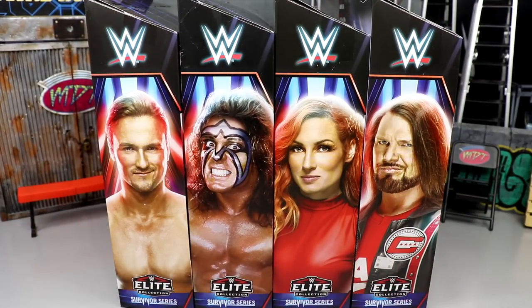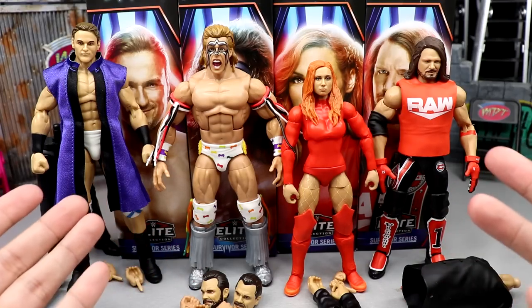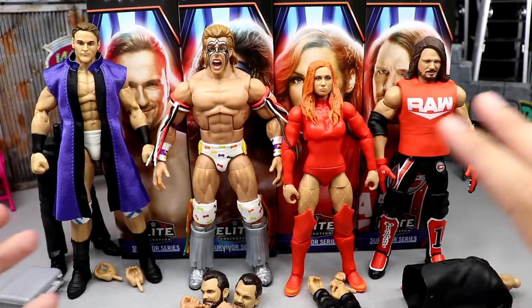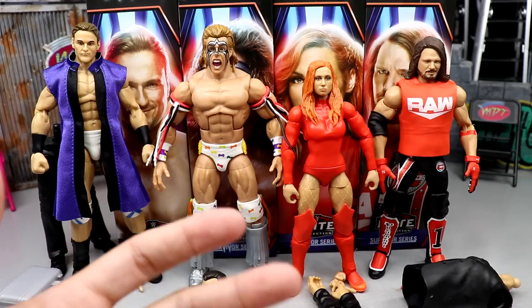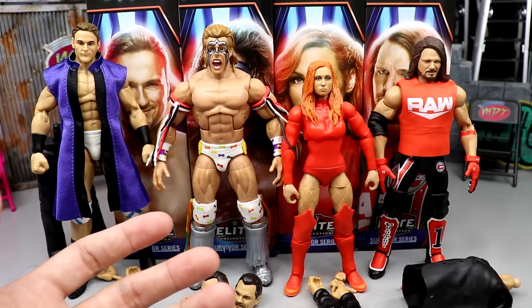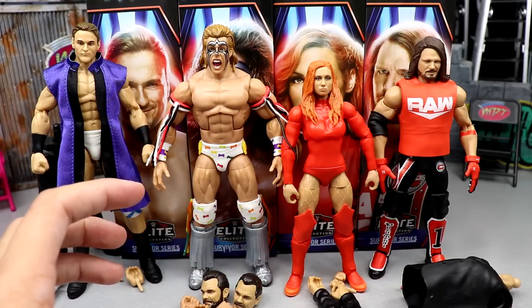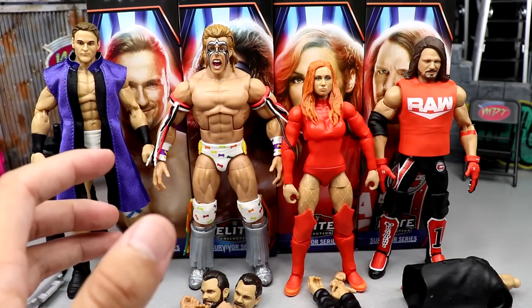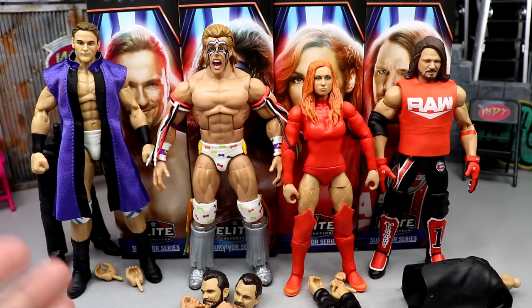Here's the full Survivor Series Elite set out of the packaging. I like what I'm seeing in some instances, but honestly I think we have quite a bit of disappointment here too. We are going to build Rick Rude at the end — we'll cover everybody first, build Rick Rude, and then rank the set from worst to best. In these pay-per-view exclusive Build-a-Figure waves, they usually do repaints and retool certain figures, trying to get as much reuse out of each figure as possible while adhering to the pay-per-view theme.